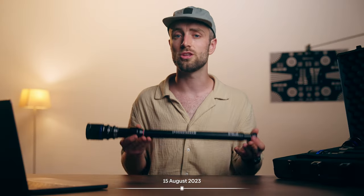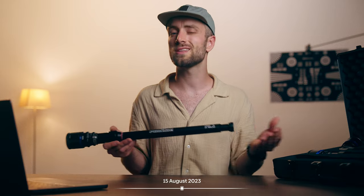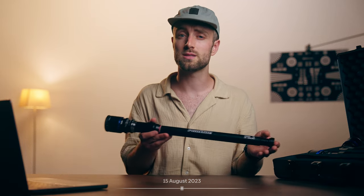My friend Sander is a film director that uses a lot of these lenses. He also uses the Optex lens a lot, which is the more expensive one that I mentioned earlier. Let's see what he has to say about the previous probe lens, the Optex lens, and what he thinks about this new one.